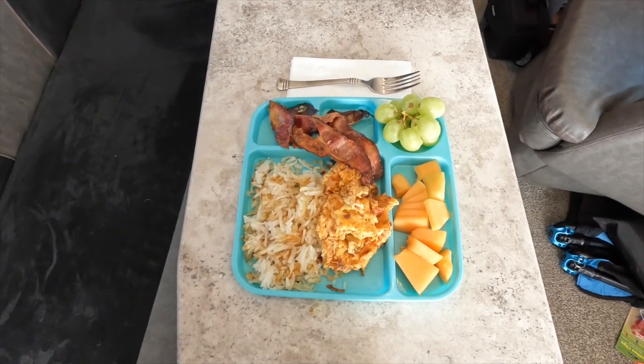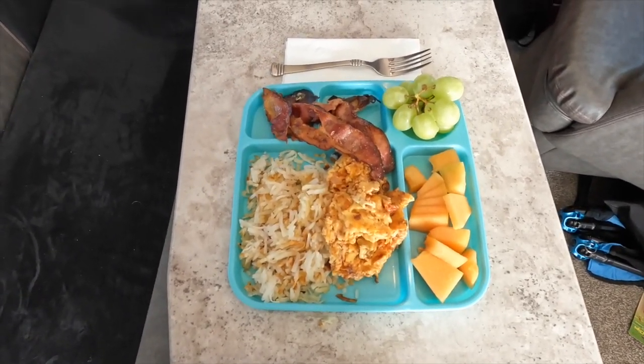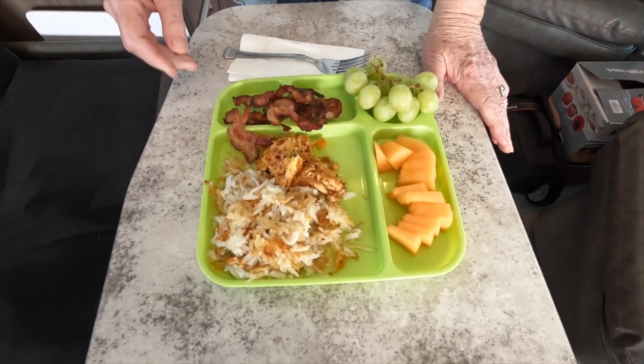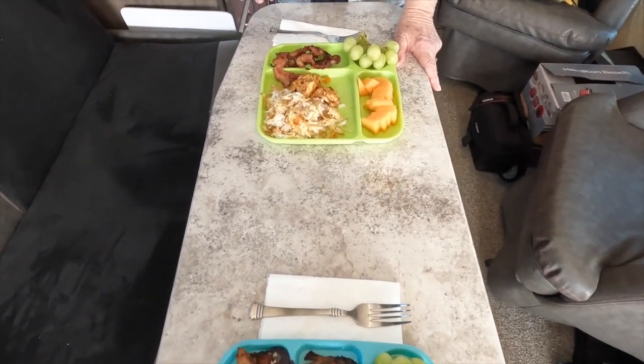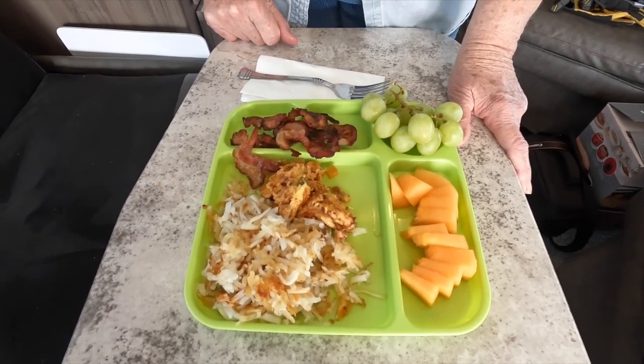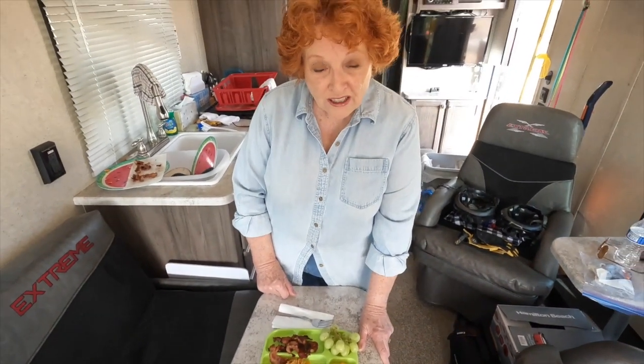So this is what Pam's breakfast looks like. That's mine, I assume. We have hash browns, ranch eggs, some bacon pieces, and some lovely summer fruit. So we're set for a good foundation for our day.